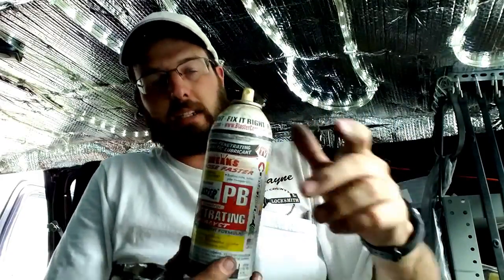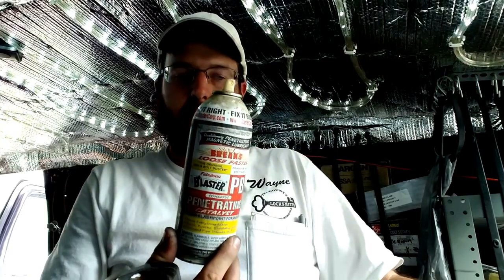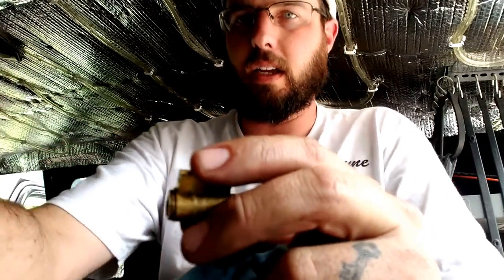Don't get this stuff on you — it stinks, it will stain your clothes, it will ruin your day if you get this on anything that you don't want it to get on to.